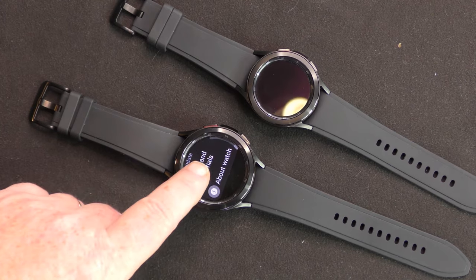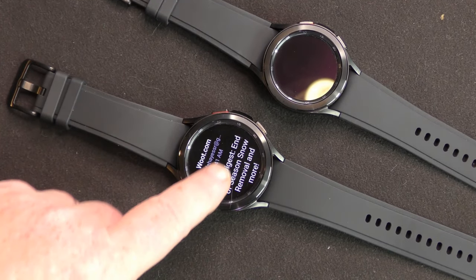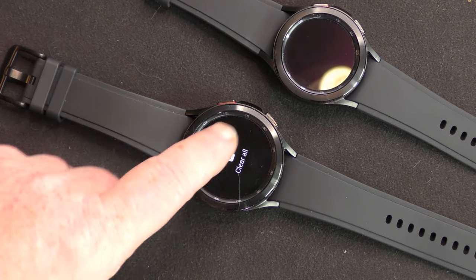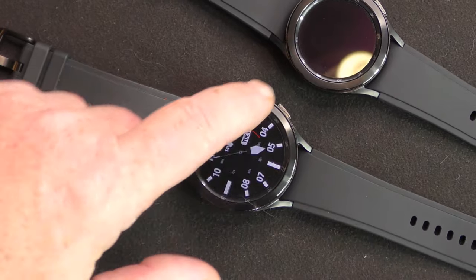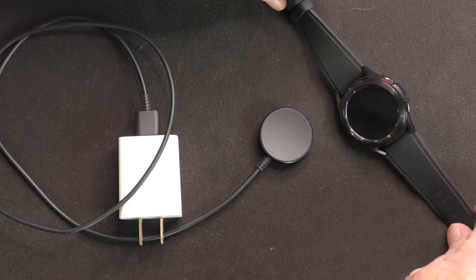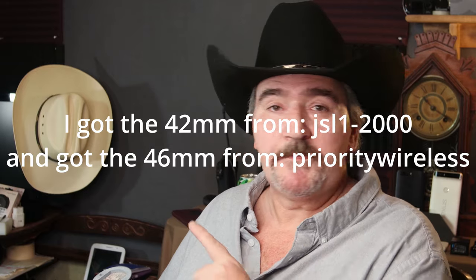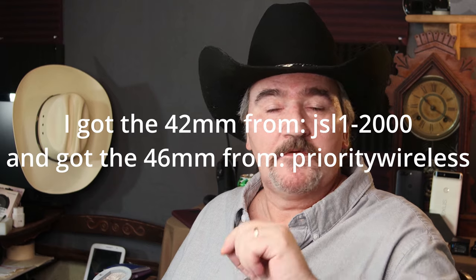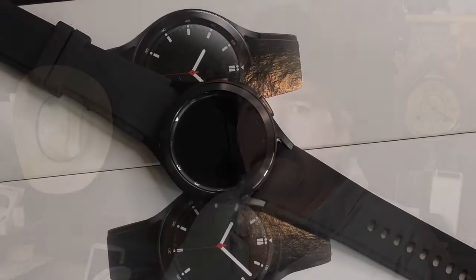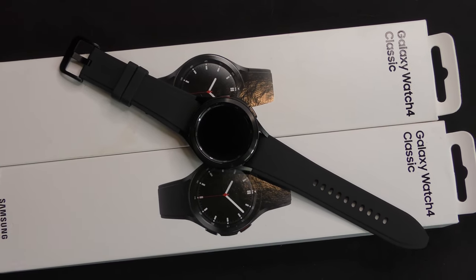I actually purchased this one first and I thought it was the 46 millimeter version. About a day later, I was looking at the purchase and I noticed it said 42 millimeters. Apparently who I purchased it from on eBay had different models - the first one I clicked was the 46 millimeter silver one, then I clicked on this black one and it was a 42 millimeter version. It was my fault, not the seller's fault. I'll be putting their names and links below - I went through two different people to purchase these watches and both sellers were outstanding, very fast shipping the whole nine yards.